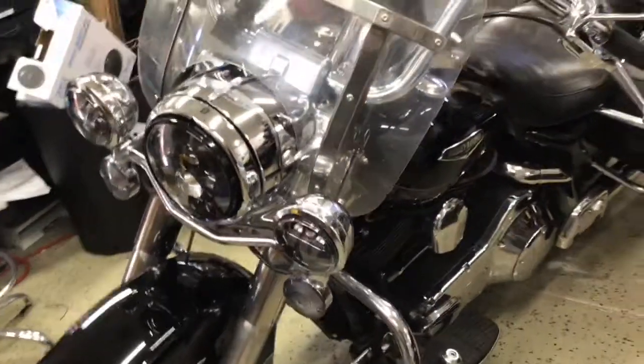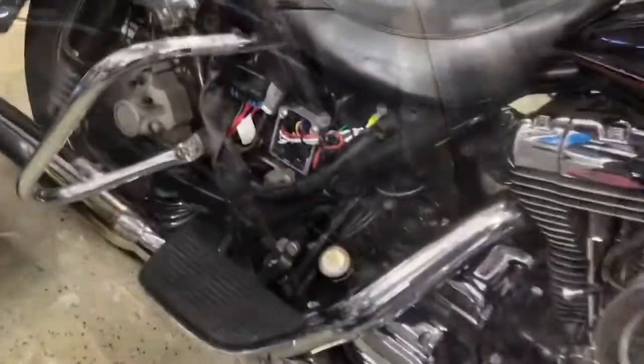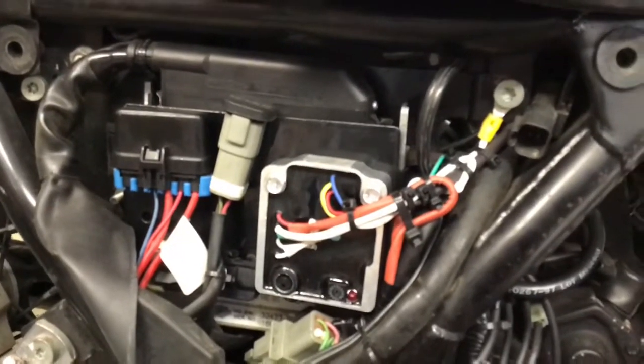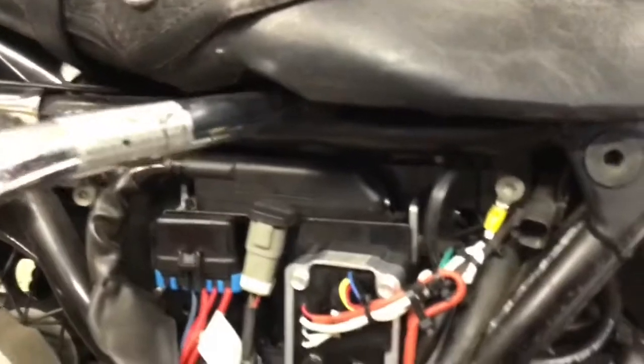The old harness for the computer I left on — I just tucked it under the seat, which wasn't that difficult. The Thunderheart single-point ignition, this is where I mounted it. There are some holes I already drilled; I just had to find the correct size bolts. As you can see, I pretty much left all the wiring in place.